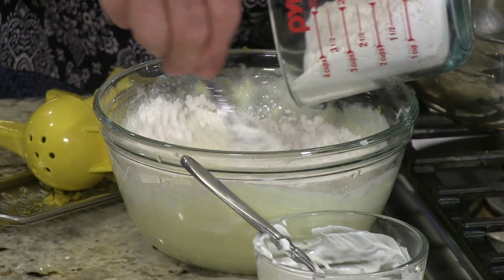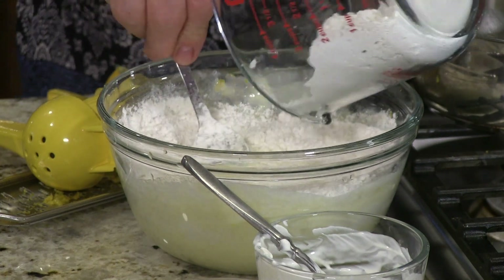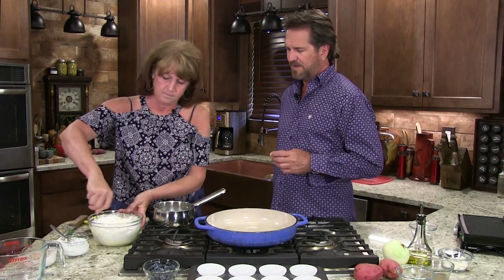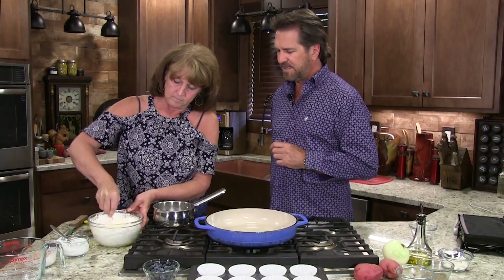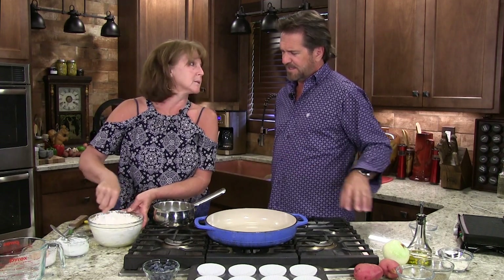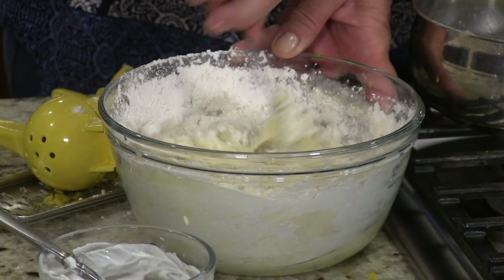We talk to a lot of folks online and they talk about cooking, just starting out. There are a whole lot of folks just starting out cooking. And really, if you can follow directions and you can read, you can cook — it's not that difficult. Now when it comes to baking, it's a little more precise. Measurements. Watch your measurements. But there's nothing better than homemade.